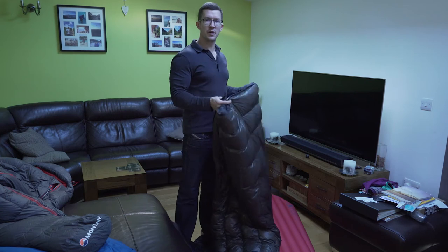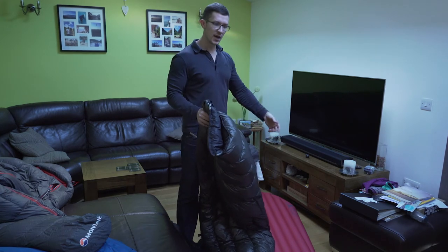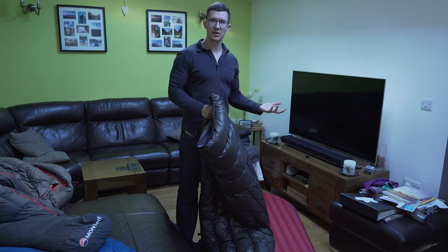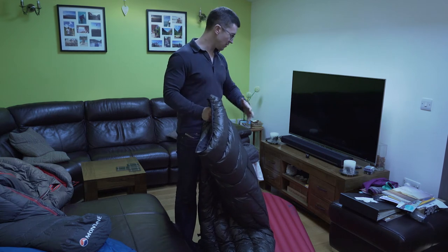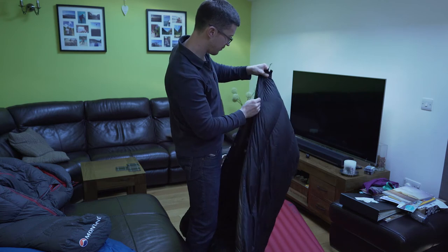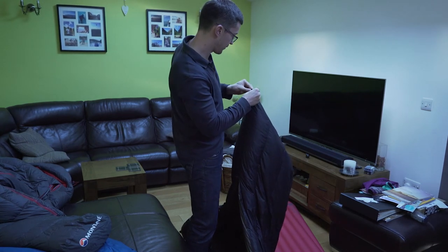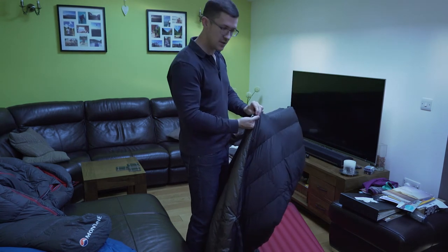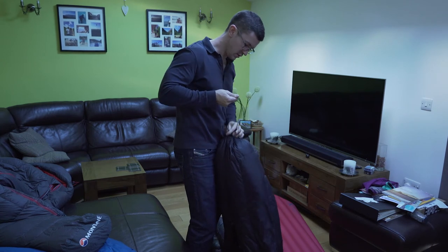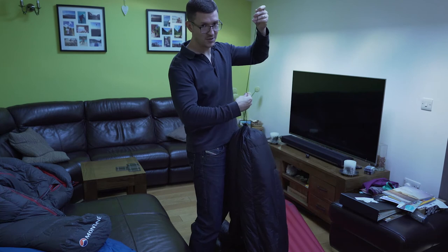If it's summer, that method is perfect. But with my new method, we're going to create a foot box with the quilt, tuck the pad into the quilt, wrap it around, and cinch it down using the straps underneath. It becomes like a cover that doesn't move, so you can get into your quilt without it being wrapped around you fully. To get started, we create the foot box in the Enlightened Equipment Revelation by zipping it up at the bottom, fastening the straps, and cinching the cord down.